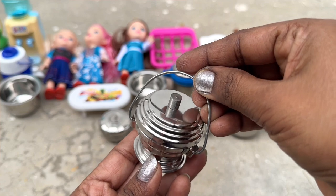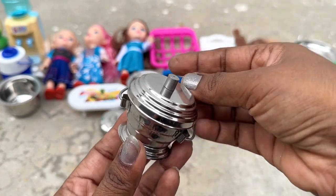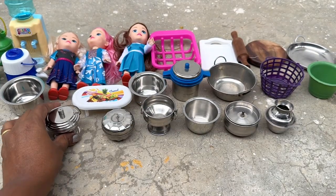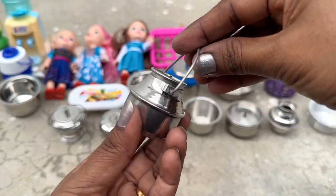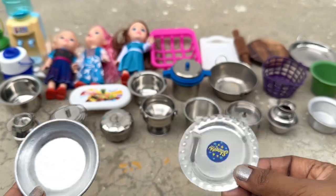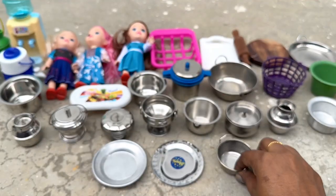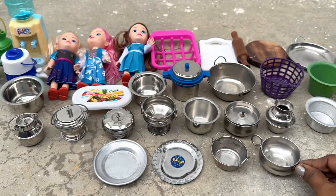I'm going to go ahead and put it in a little bit. We'll cut the pot together — it's a good time to cut it all together. Once you cut it together, it's really cool.